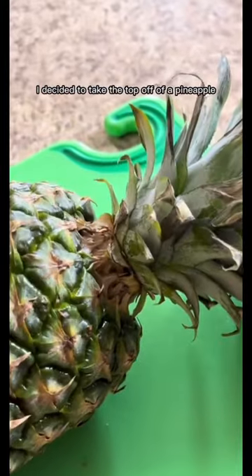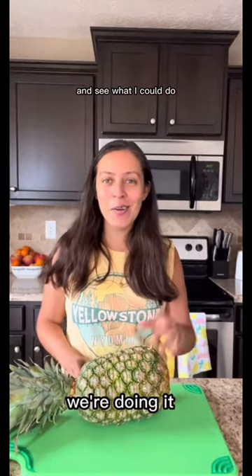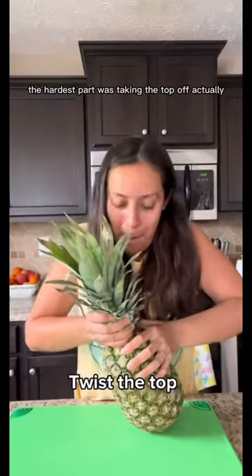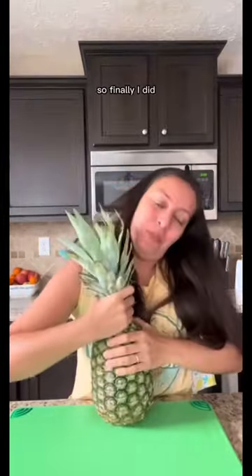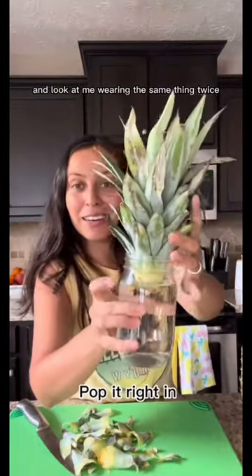Over a month ago, I decided to take the top off of a pineapple and see what I could do. We're doing it! The hardest part was taking the top off actually, so finally I did. Let's take a look at what it looks like now — and look at me wearing the same thing twice.